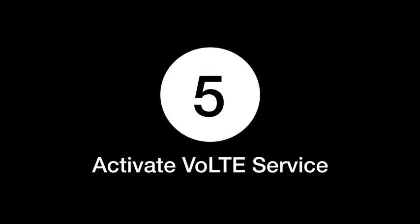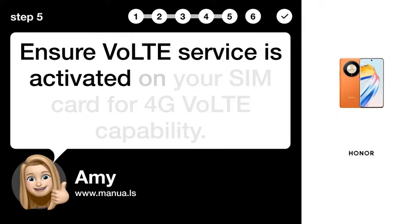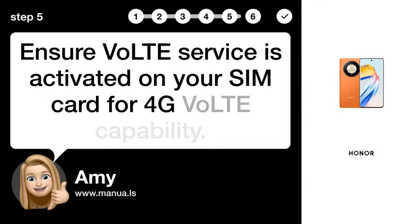Step 5: Activate VoLTE Service. Ensure VoLTE Service is activated on your SIM card for 4G VoLTE capability.